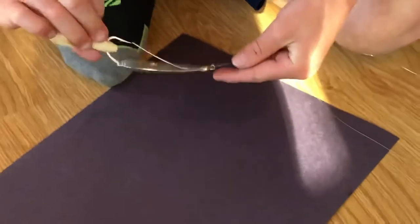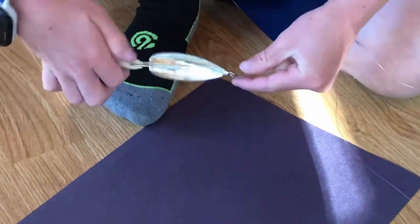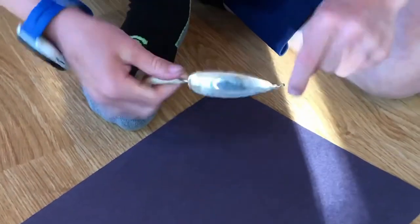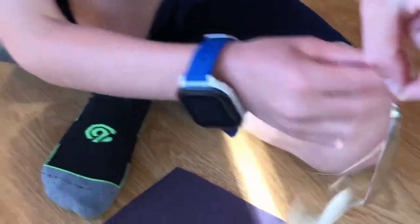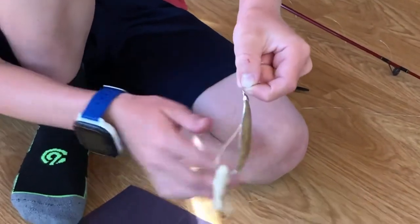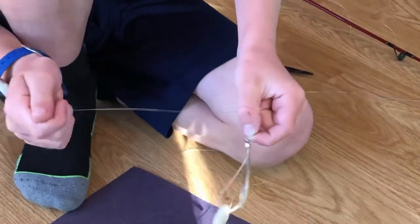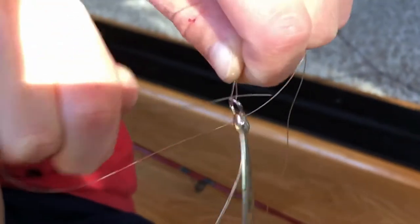Twist it ten times, like this. Take this line right here and then put it through that little hole right there. And then you pull.